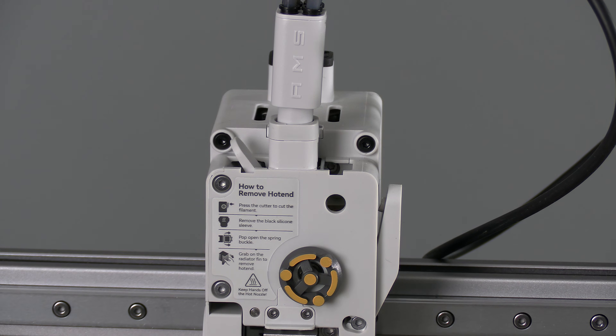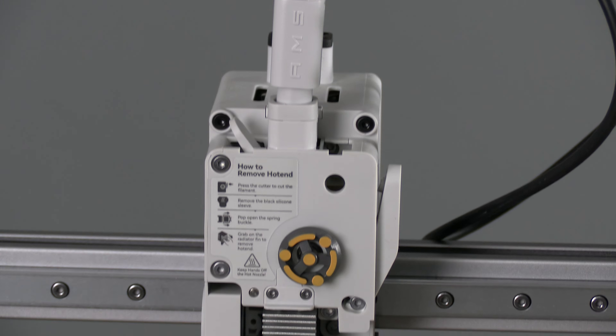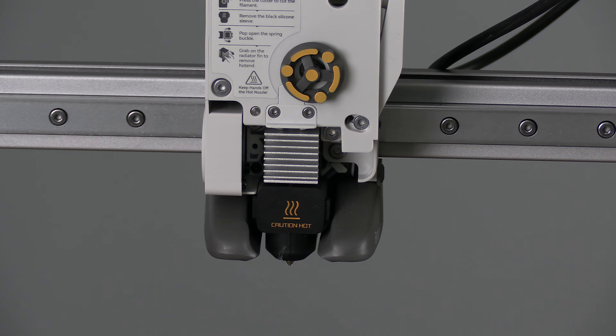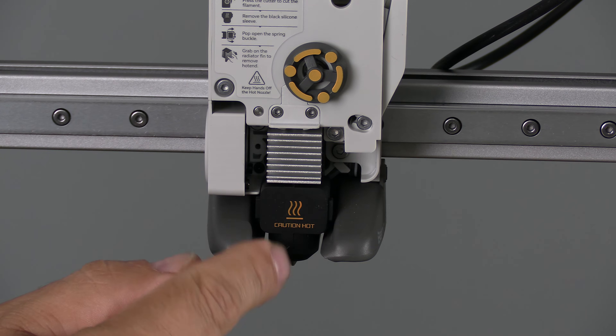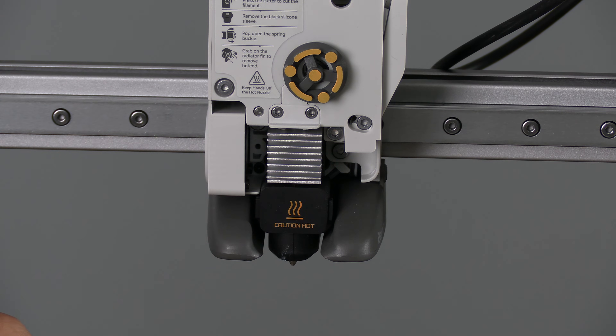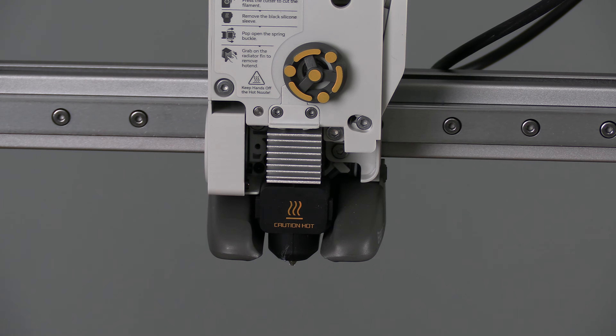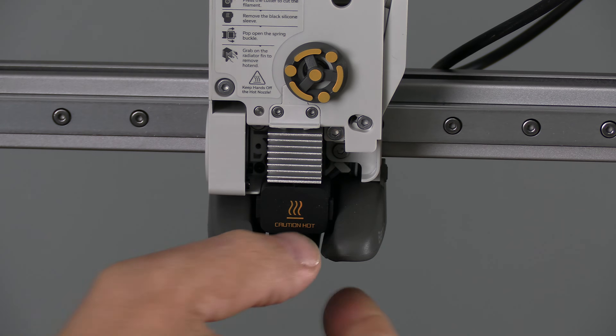Now it's time to replace the nozzle. This here is a silicone sock, or silicone boot — under it is your nozzle. This entire unit is effectively your nozzle. You will not be changing just the nozzle; you will be changing this entire unit. Some older-school printer users may find this a little different. Step one: remove this silicone boot.